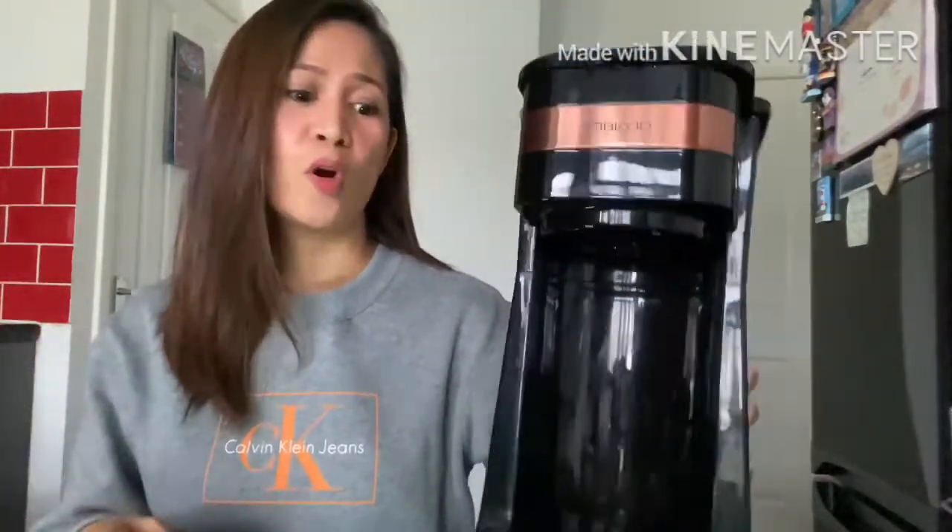Today's video is about this product — the Ambiano Coffee To Go. It's very lightweight, as you can see. I can pick it up with one hand, and it's easy to bring along if you want to travel, camping, et cetera. This Ambiano Coffee To Go is 650 to 750 watts.